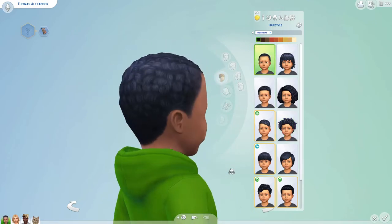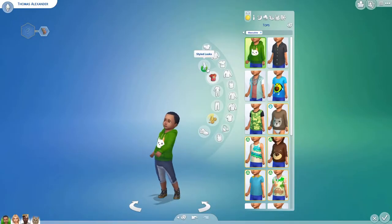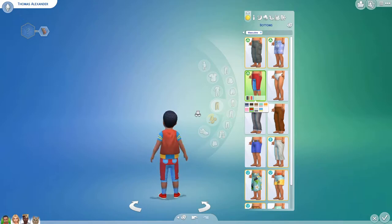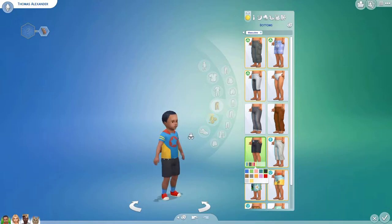We're gonna do short — I think that's gonna fit Thomas the best now. Styled looks. I do have a few favorites in styled looks. I'll change this — he looks pretty shnazzy. Pretty darn shnazzy.